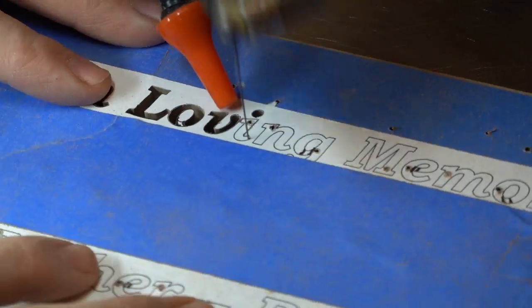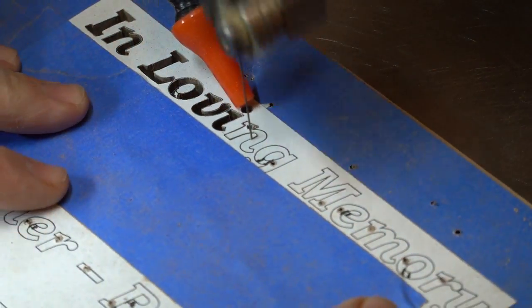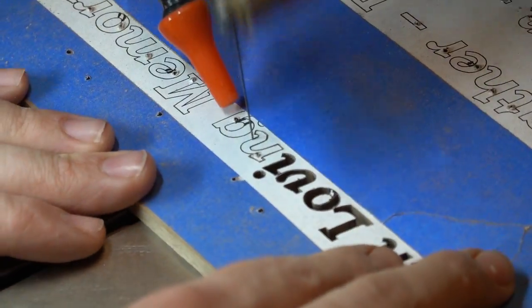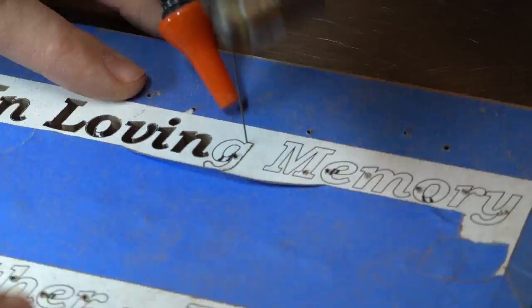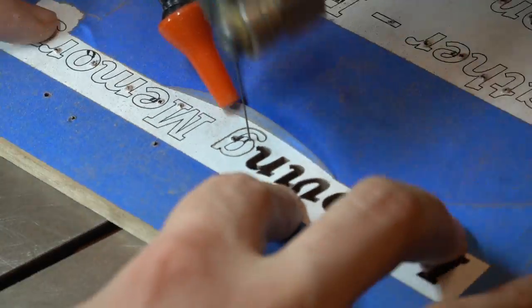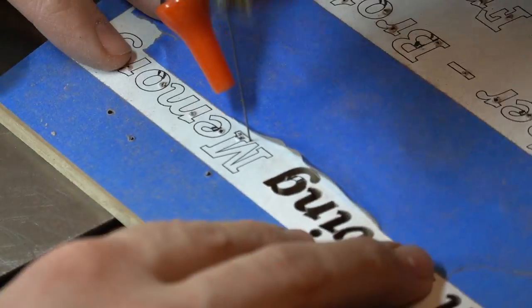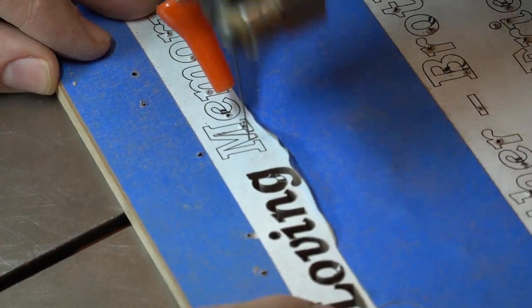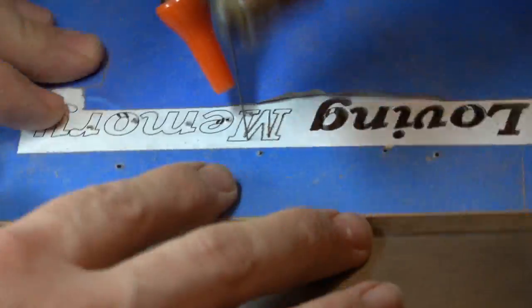I've said it in my previous videos but I'll say it again here: the blade change mechanism on this Jet saw is something available on some other saws too, and it really makes doing a lot of inside holes — like these lettering projects where you're cutting the inside of the letter out — much easier. You can see just how quickly I'm able to change the blade, thread it through the hole, and get right back to cutting. If I was using a mechanism that required an Allen wrench instead of a thumb screw, it would be a nightmare. I would really recommend getting a blade change mechanism like this — I think Pegas makes one and some other companies do as well.